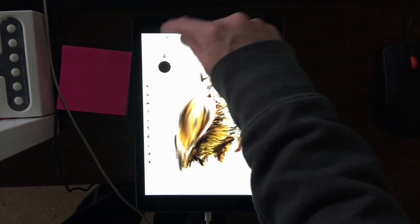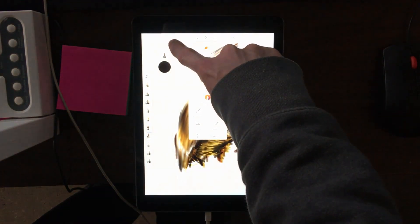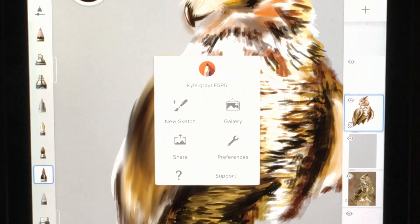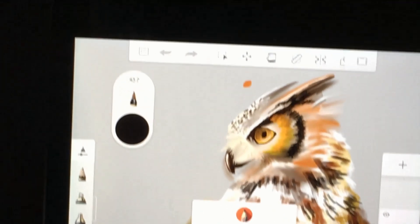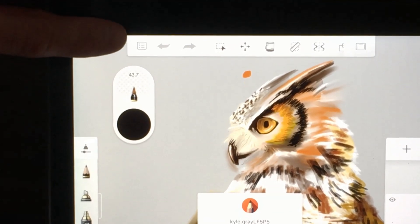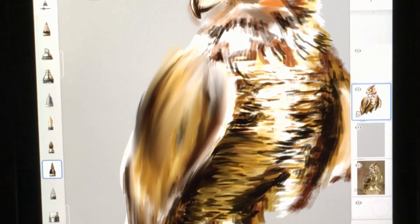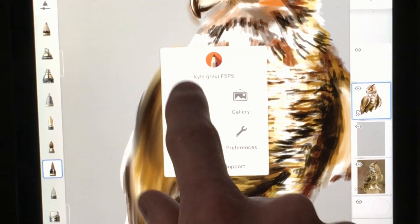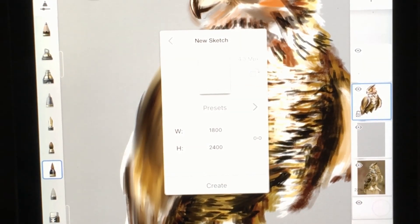First thing you want to do is start a new sketch. There is a menu button right there — if I can zoom in here I can show you — it is actually right there. That button is your menu button. So in the menu button I'm going to go down here and hit New Sketch, and then it comes up with presets and everything that you need.